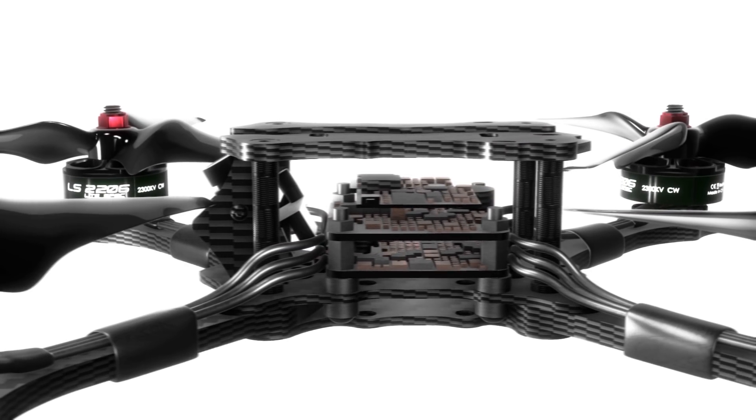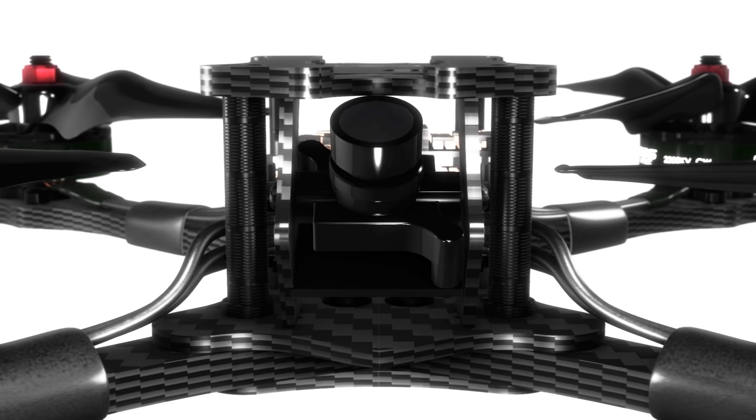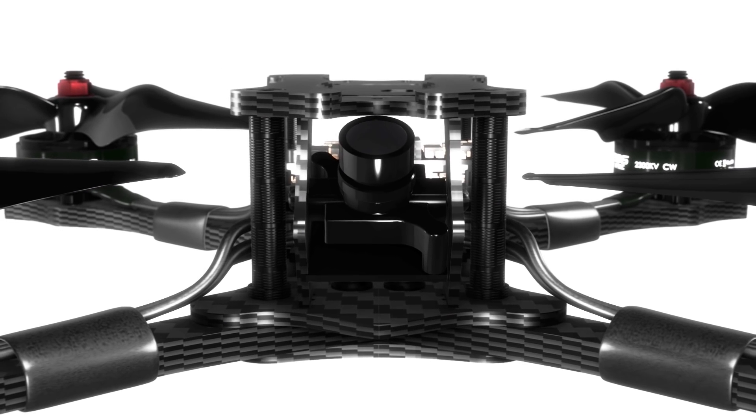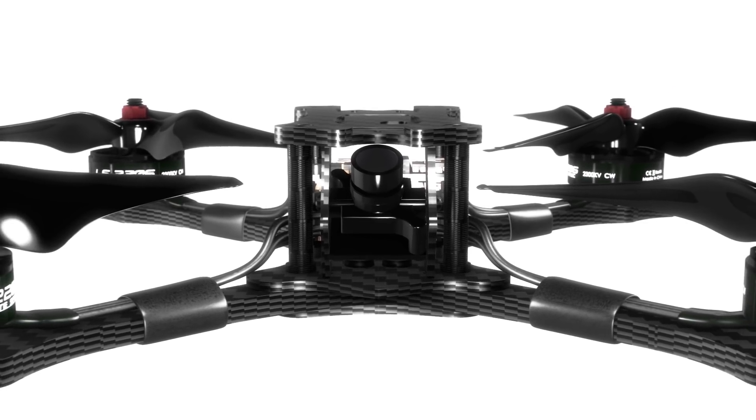Unrivaled by its engineering, the Hawk 5 ushers in a new era of racing technology. Through its precise design, limitless power, and unparalleled durability, the sky is only the beginning.